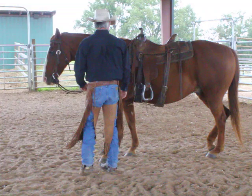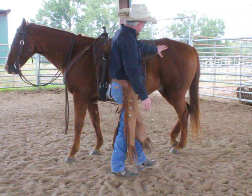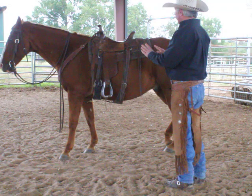Then I'll just walk through here. I've already done the shoulders in the groundwork. The belly looks good. Everything looks soft. The hindquarters looks good. And then I'll turn around and check again, looking down through there.